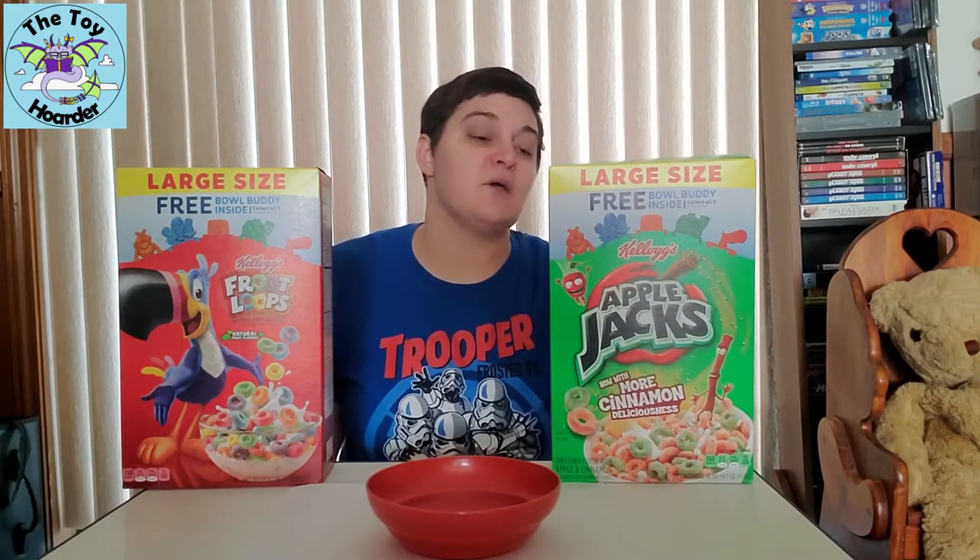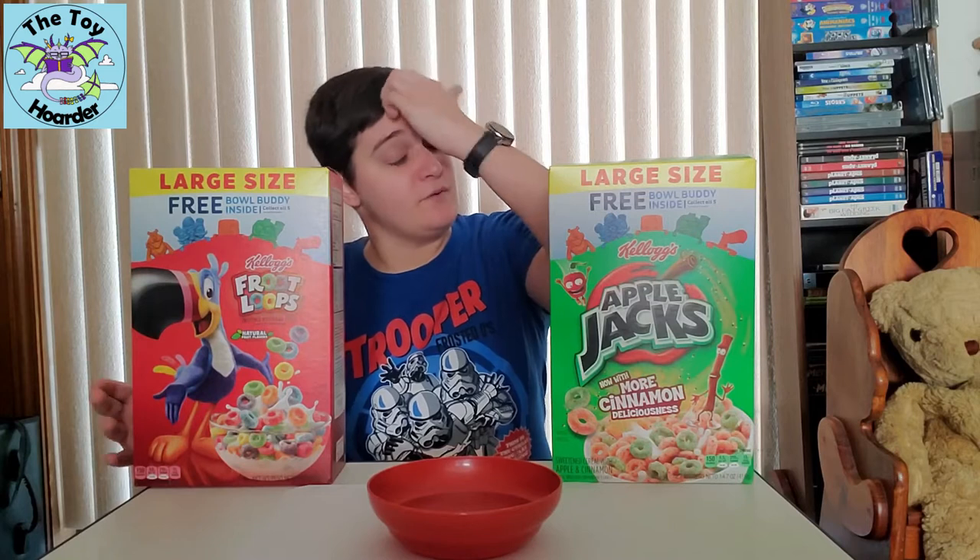Unfortunately, they still only had Apple Jacks and Froot Loops, so I didn't get to buy the Rice Krispies, Mini Wheats, or Frosted Flakes. Those were not the Bowl Buddy toys yet. I'm still assuming and hoping that those are coming, but I'm not really sure. So until then, let's see if we can get the other characters we need.